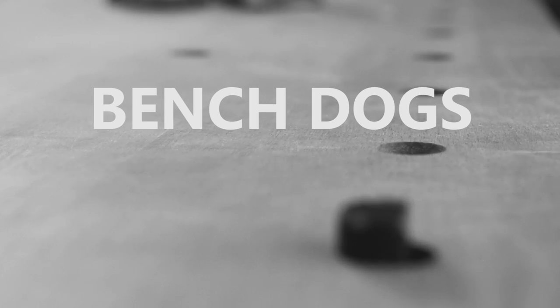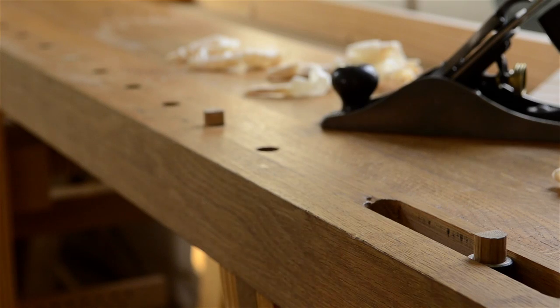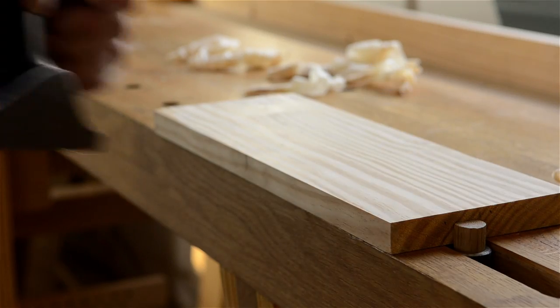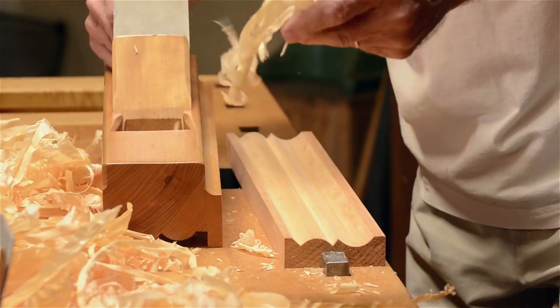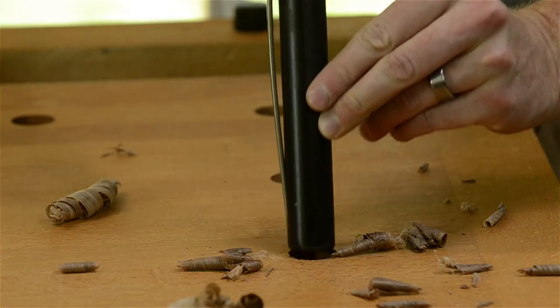Let's jump into my six different workbench accessories that I recommend. As I mentioned in my previous workbench video, bench dogs allow you to wedge your work between the tail vise and the bench dogs that sit in your bench dog holes. Bench dogs come in an assortment of materials, shapes, and sizes. Most commercial workbenches come with metal bench dogs, some round and some square.